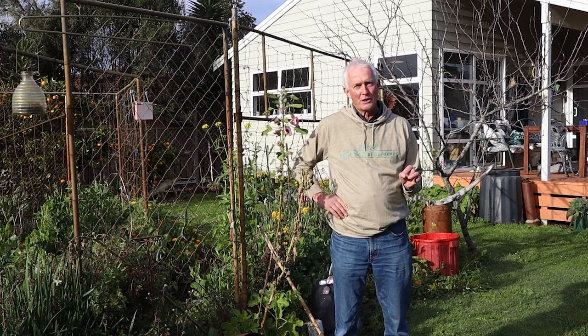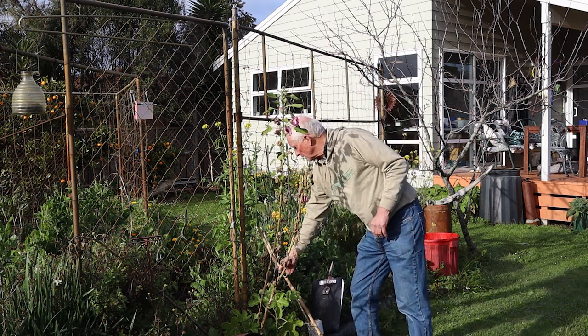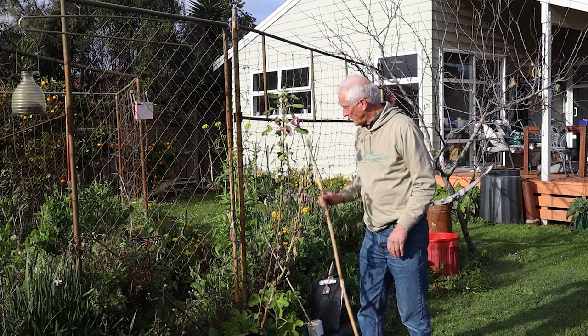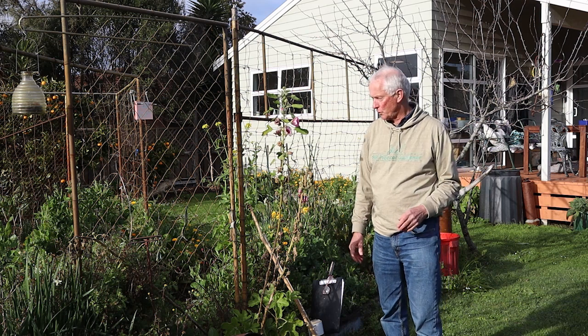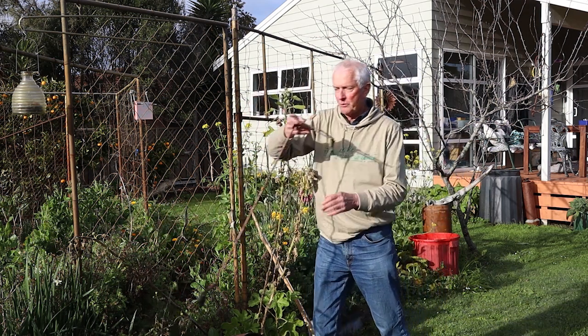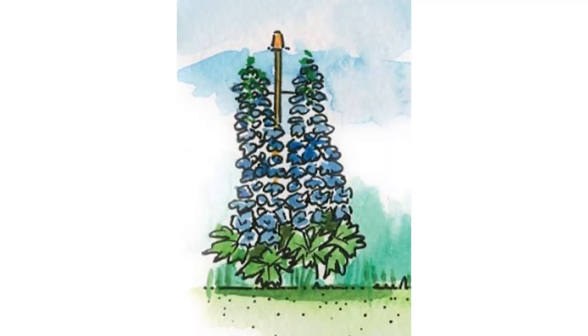I'm going to discuss garden stakes in two types: first, single stakes such as these ones here, and then community stakes. I also noticed there is a different form of stake here that the plant can actually grow through. Individual staking is usually for the purpose of preventing tall flowering spikes from blowing over or collapsing during heavy rain.